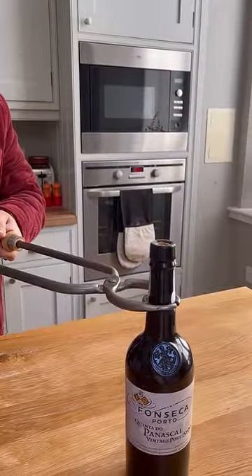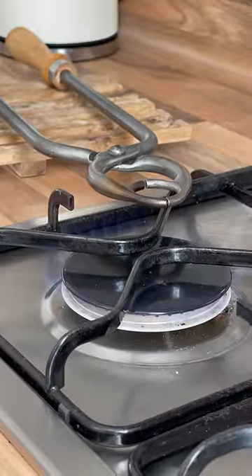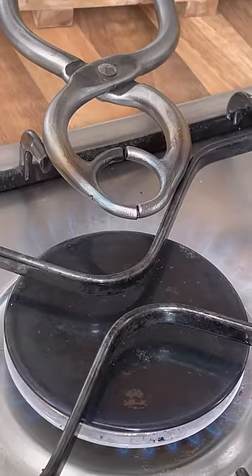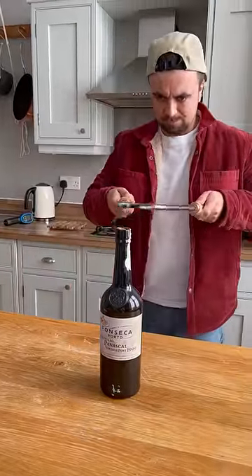These are called port tongs and they cost five times more than the bottle of port I'm attempting to open. The instructions said to heat the tongs until red-hot, hold them around the neck of the bottle and then dab with a wet cloth, and the bottle should have a nice clean break.